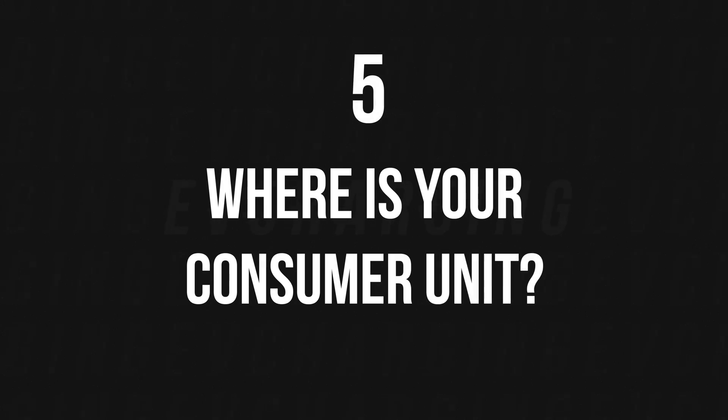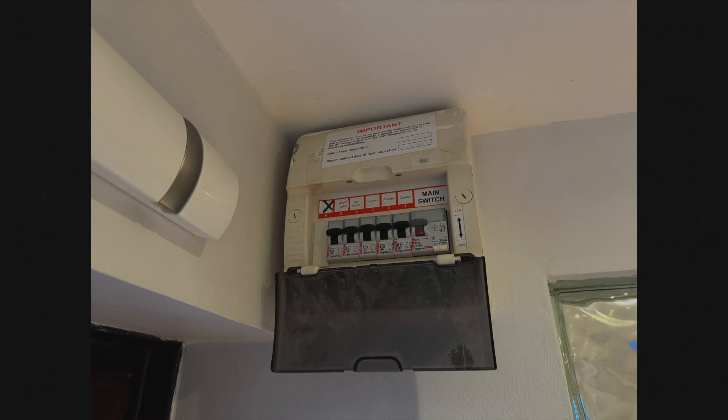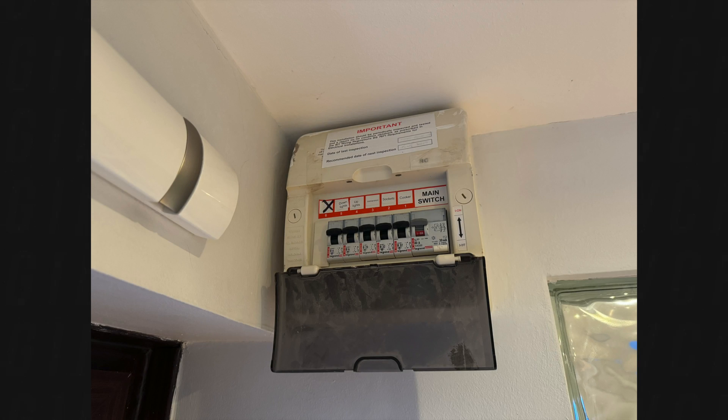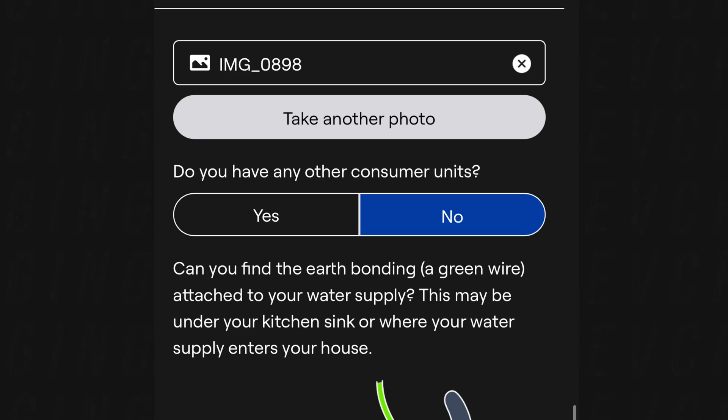After this you'll need to find out where your consumer unit is — basically your fuse board. This is the main switch in the house where you can turn off certain circuits, like the ring main, the oven, upstairs, downstairs, or the lights. You'll need to grab a photo of it, just like I did. This lets the installers check whether what you have is suitable.